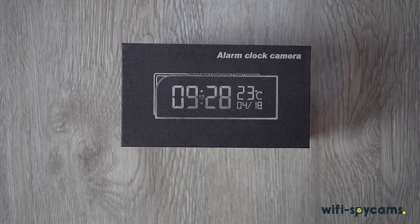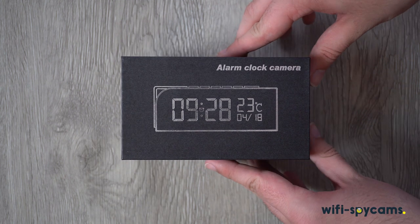In this tutorial video, we're going to show you how to set up the Alarm Clock Hidden Spy Wi-Fi Camera.